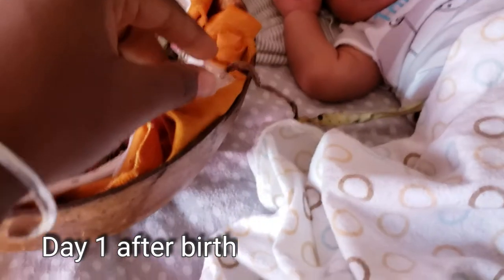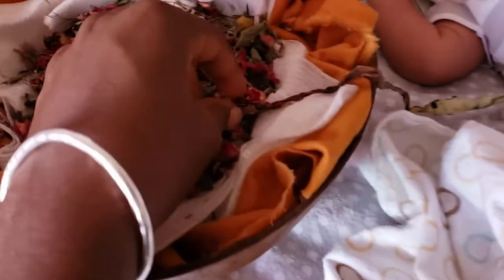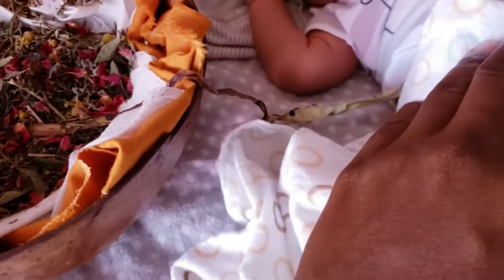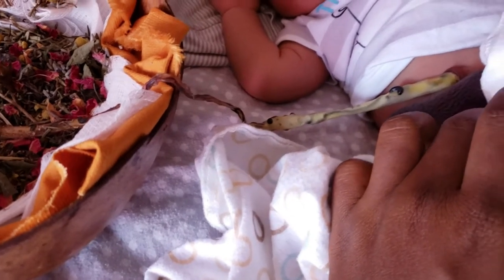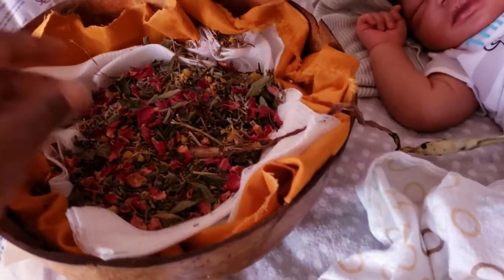This is day two of our lotus birth. Look how much this middle part has already dried up because it's more exposed to air. Right in here it just has a little bit more drying to do, and then of course the cord closer to his navel, which is already drying up. Today we're actually going to add sea salt to help the drying process.